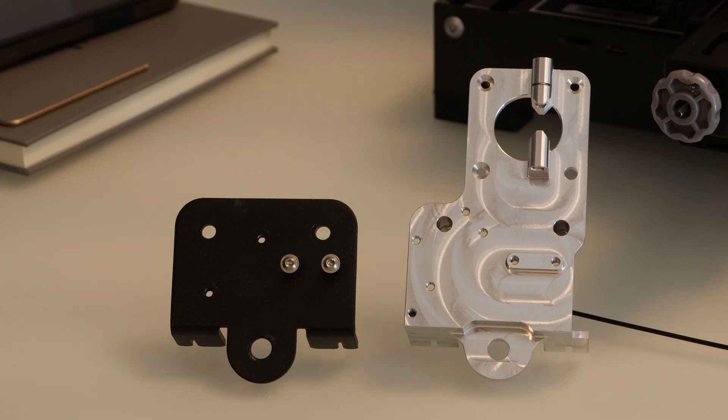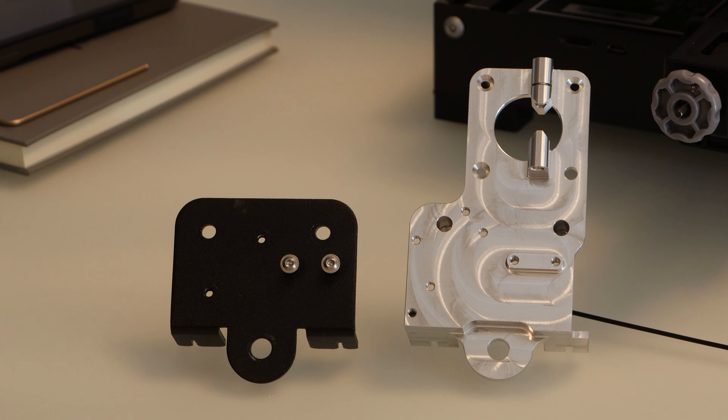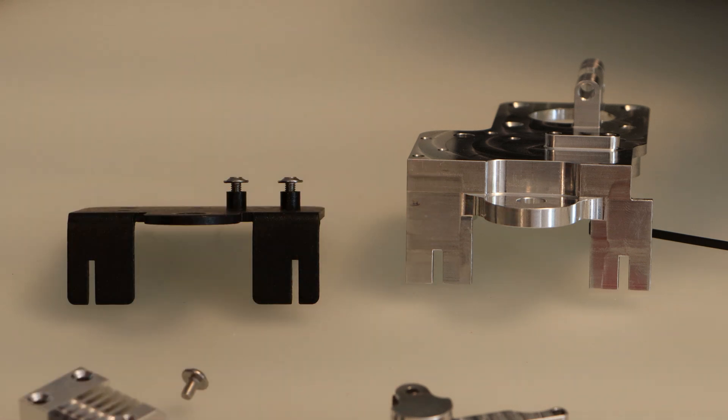If we look at the difference between these two hotend mounts, you can see they've got the same 3-hole pattern for mounting the V-groove wheels, the same 2-hole pattern for mounting the hotend, and the same 2-hole pattern for mounting the fan shroud. If we look on the bottom of both of them, they both have these little slots for attaching the X-axis belt.